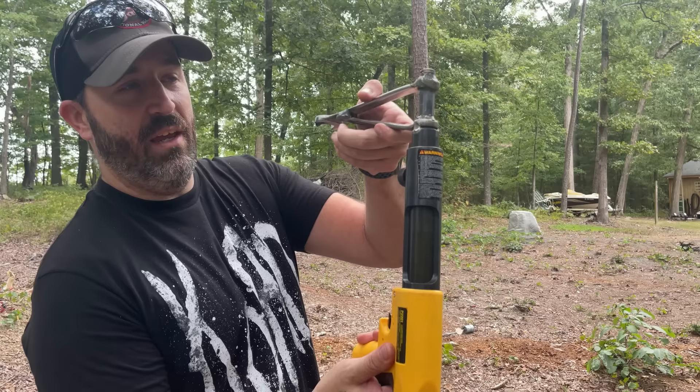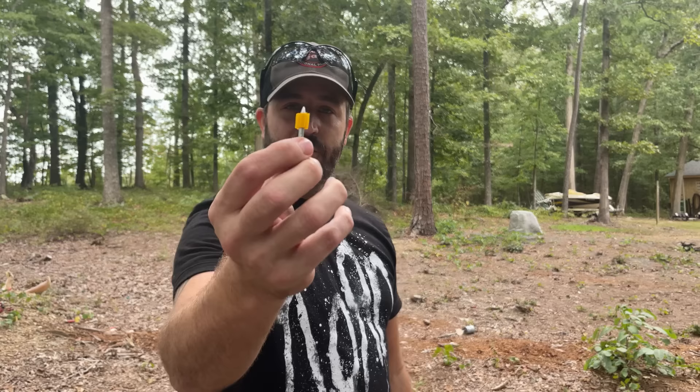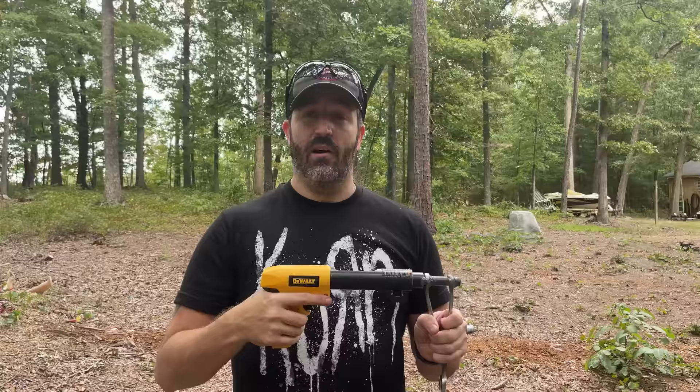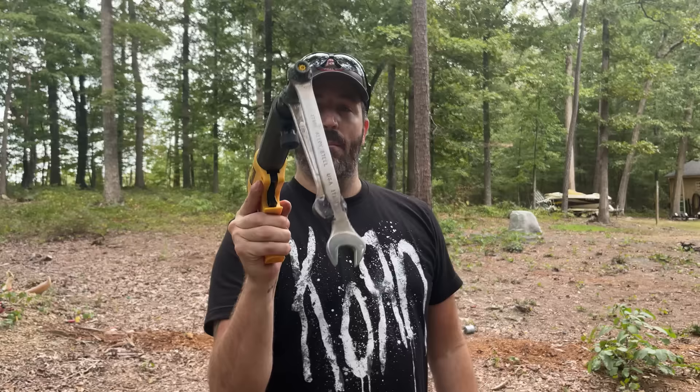So how this thing works: you pull the entire barrel up, you load 22 blanks inside of here, and then you stick these special nails that they have — they aren't that special, they just have this little plastic thing on it to hold it straight — down in there, close it up. The reason I added this foregrip is because it has a safety where technically if you're using this to nail wood or anything into concrete, you'd have to actually push it down to be able to pull the trigger. That's why I got this badass foregrip right here.